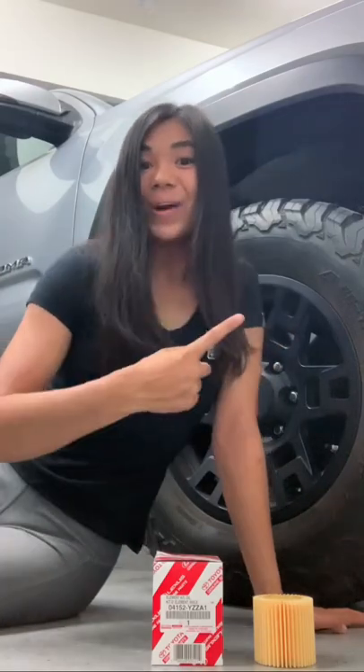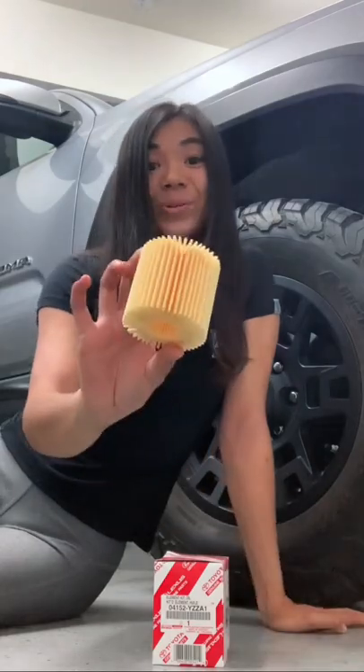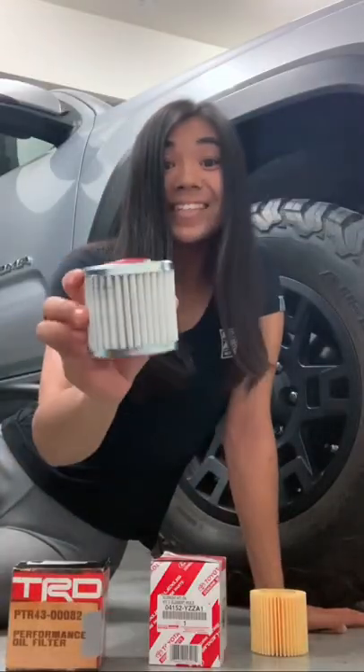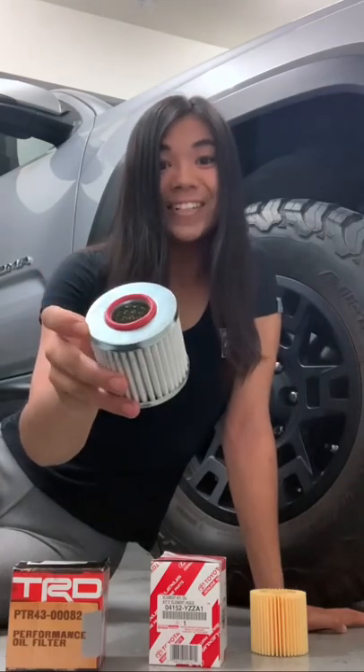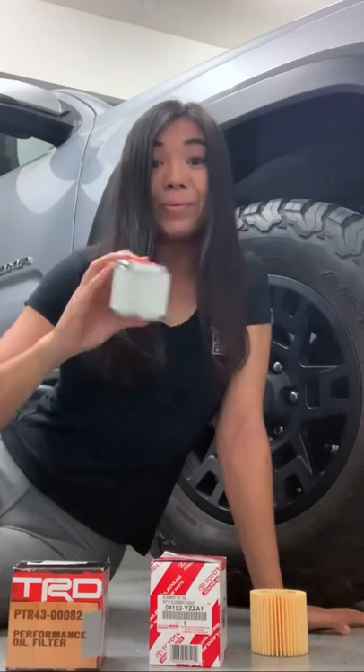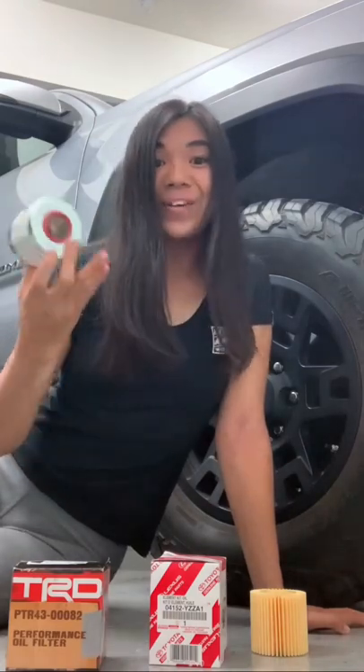I'm in the middle of changing the oil on my Toyota Tacoma right now, and normally when I change the oil filter, I use this OEM paper one, but today I'm trying out this TRD Performance oil filter. This is the first time I'm using it, but how is this different than the paper one? Let's get it installed and find out.